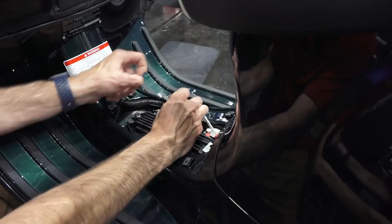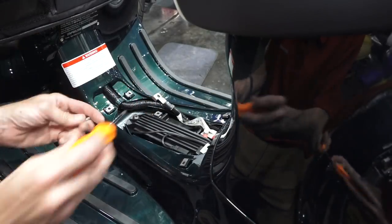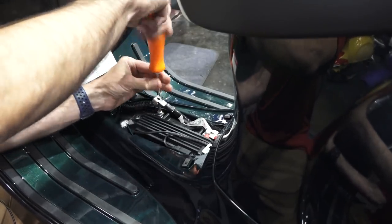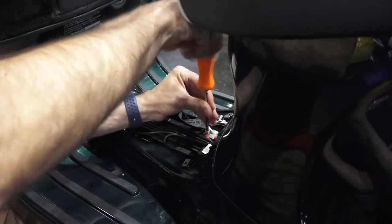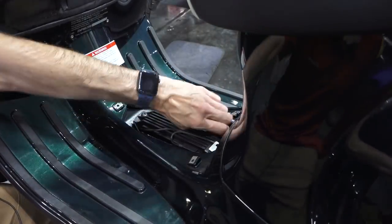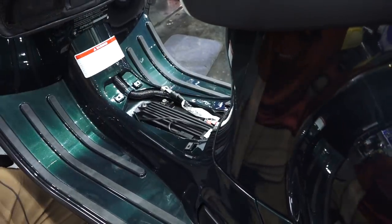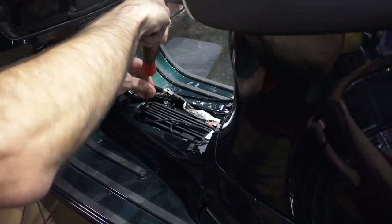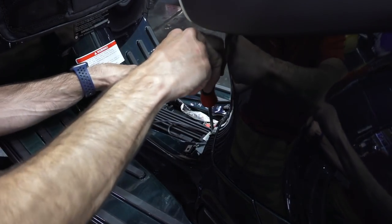This scooter also has the battery tender lead included on it — you just sandwich the negative with that negative right there. Then disconnect the positive terminal. Next, we'll get a T30 Torx driver and remove the battery strap.